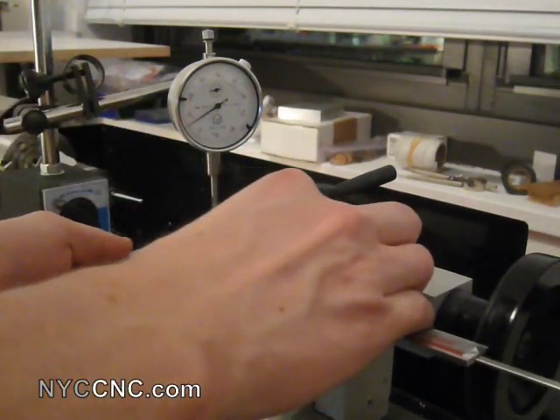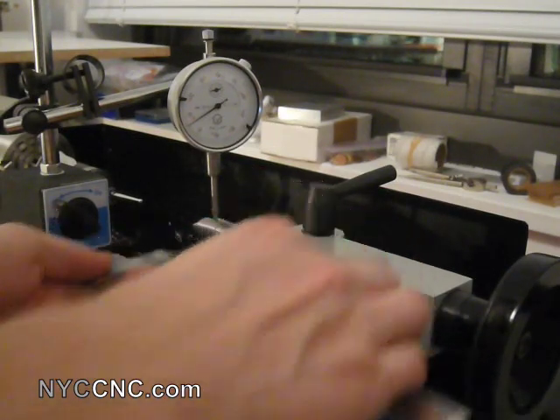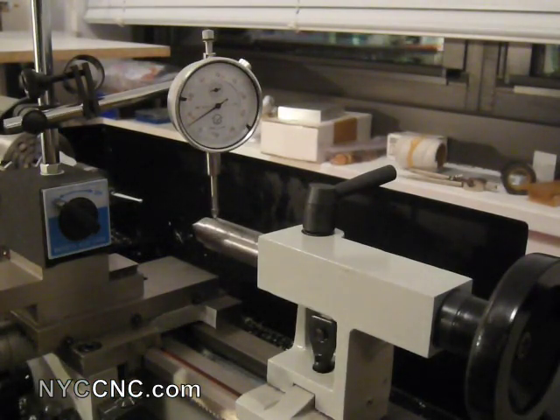It's a distance of just under two and a half, about 2.45 inches — so almost two and a half inches. The total runout is about six thousandths of an inch.